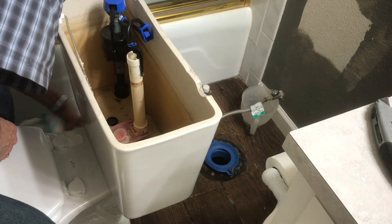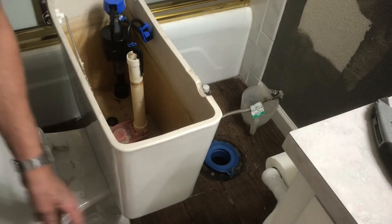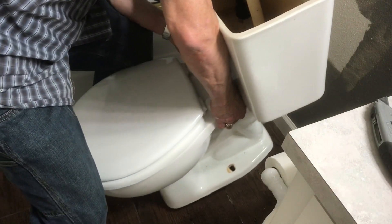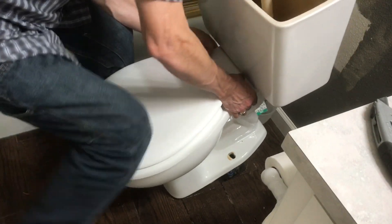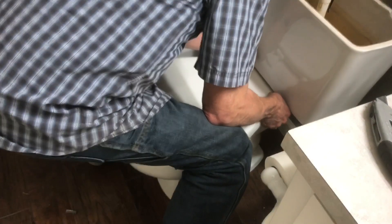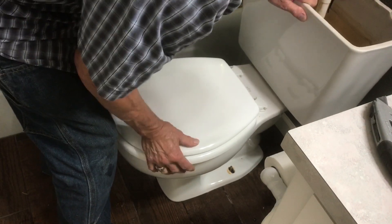Because I didn't empty my toilet bowl, I did have a little bit of leakage, so I'm wiping that water up. Then we just pick it up and you watch the bolts come right up through those holes on the flange — just line them up and set it right down over the top.